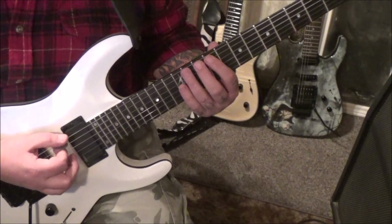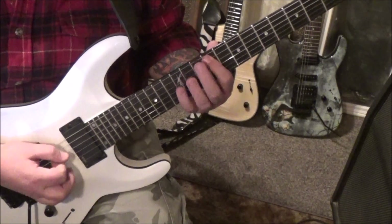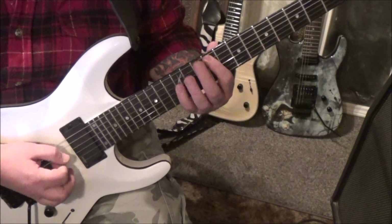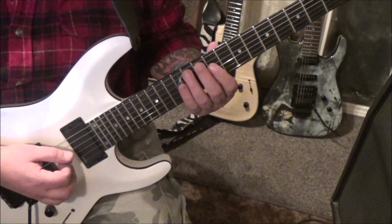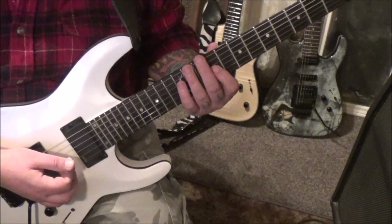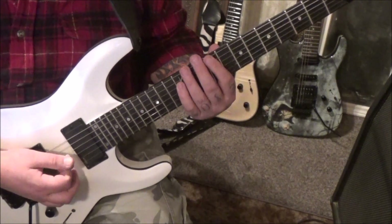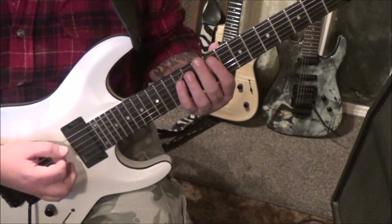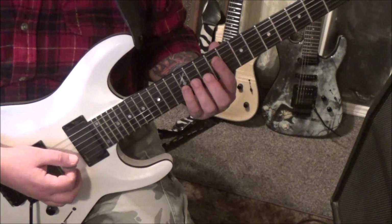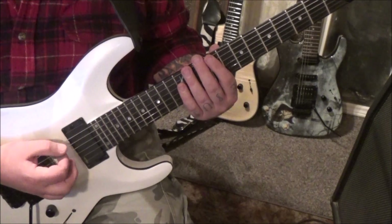Starting on fret 9 on the E — down up — to 12 on the D — down up — and then 9A down up, 10A down up. That's the first half of that subgroup. Then 9G — all palm muted — down up, 10D down up, 11G down up, 12D down up. That's really the hook, played twice.